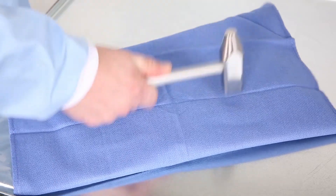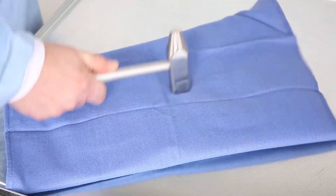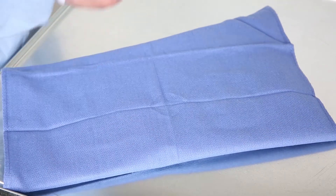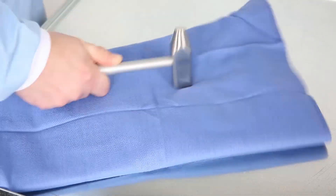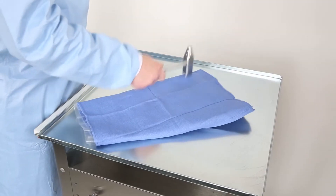In manipulating the frozen solution, care must be taken to avoid the use of small and/or sharp instruments that may perforate or otherwise damage the sterile barrier pouch and the solution bag.